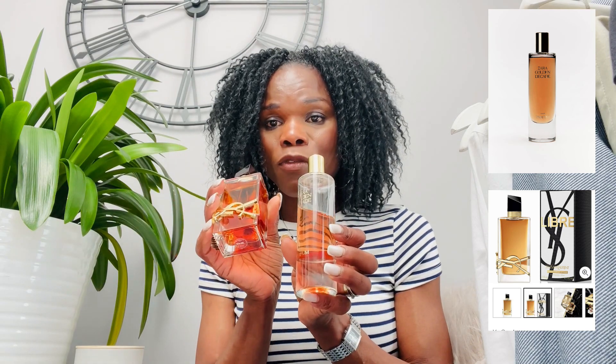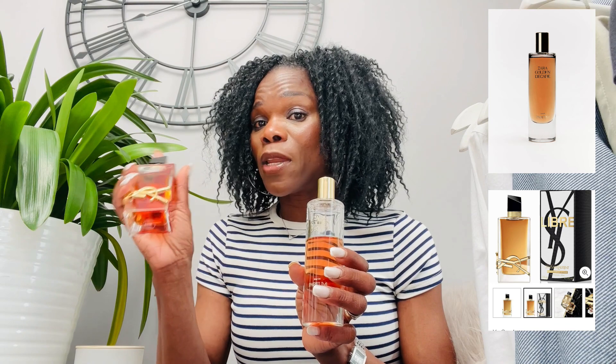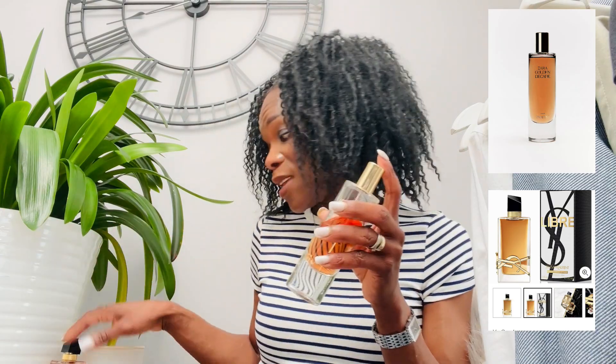It is a dupe of the Yves Saint Laurent Libre Intense perfume. I have the original as a sample but this Zara Golden Decade is literally the same smell. If you don't want to spend so much money, get the Zara Golden Decade — I'll link it in the description box. The Zara one is about £22.99 and the YSL is around £100, so compare the prices. This is just as nice as the original.